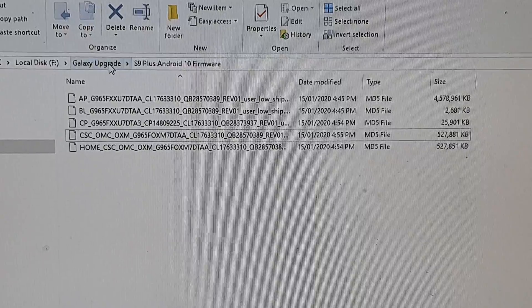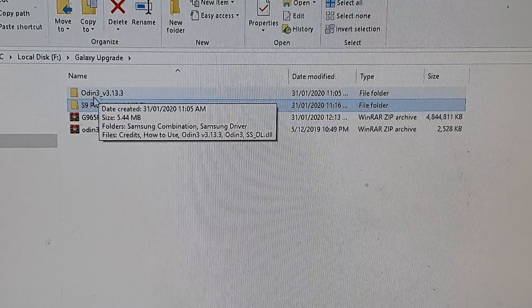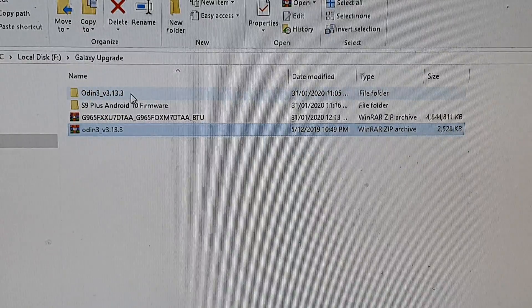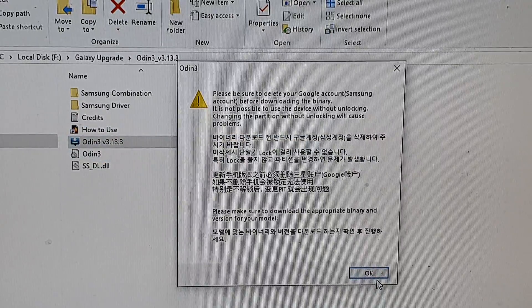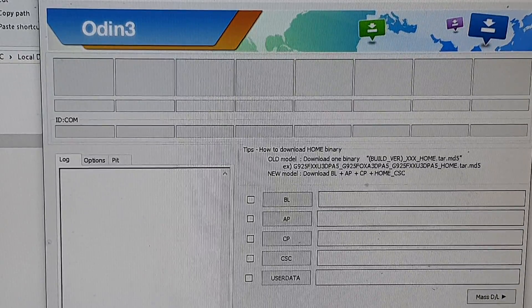Now go into the Odin 3 directory — I have already extracted it. Extract that and place the folder here, then start up Odin 3. Click OK and resize the window as needed.